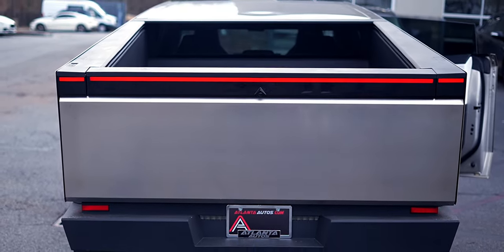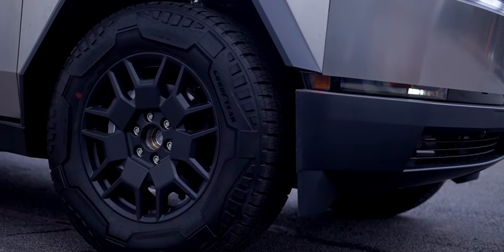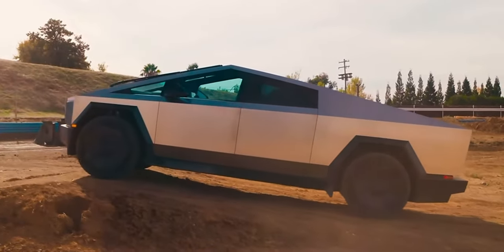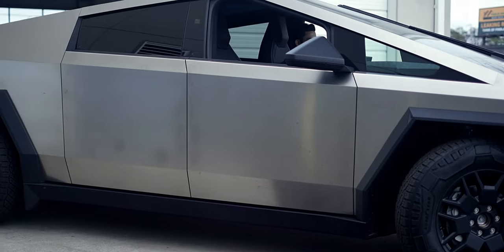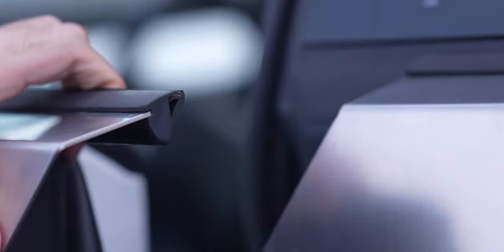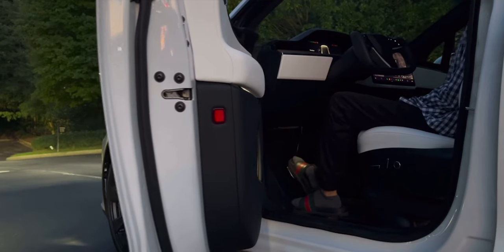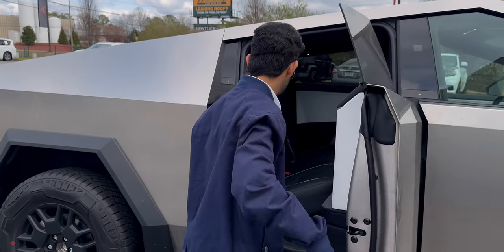The all-terrain tires are massive, measuring up at 35 inches, and these do not include the aero caps as shown in a lot of the marketing videos — Tesla is apparently redesigning them to correct some design issues. If you look at the doors, there's no traditional door handle; instead there's a button camouflaged into the window that you click and the door opens. I do wish that like my Model X it would automatically open all the way, but I do like how all the doors fully open at a 90-degree angle.